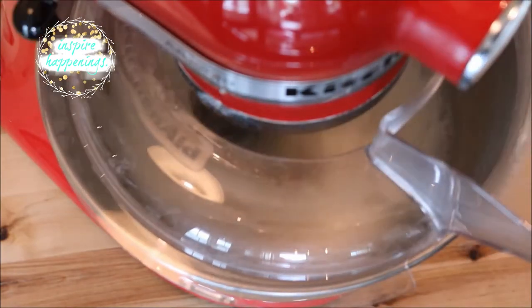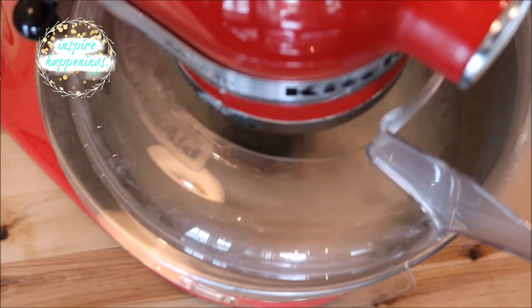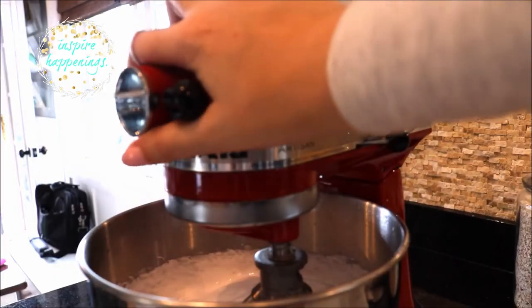Turn it up to high and let it mix for about five minutes. Once it's done it should look something like this.